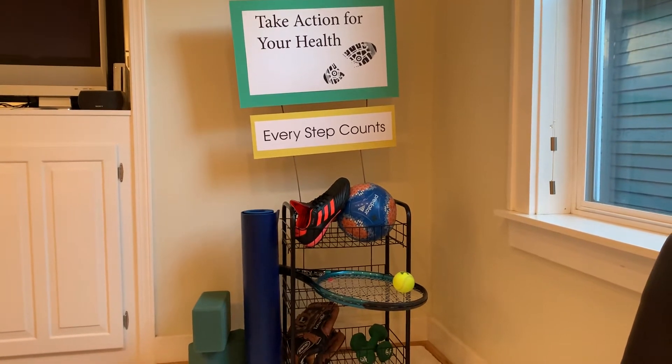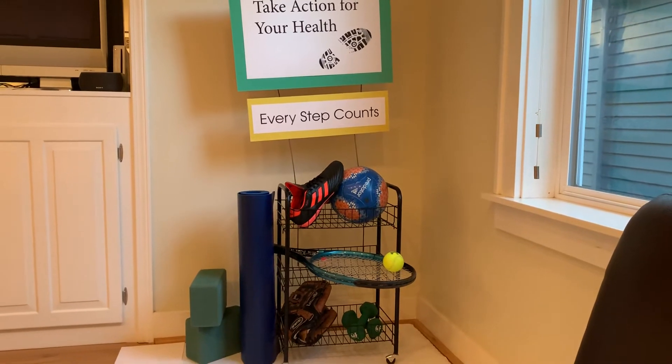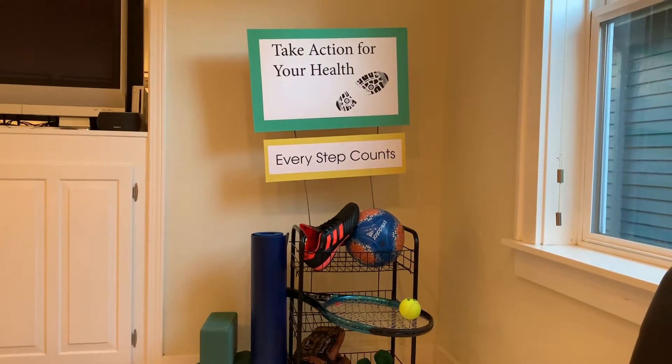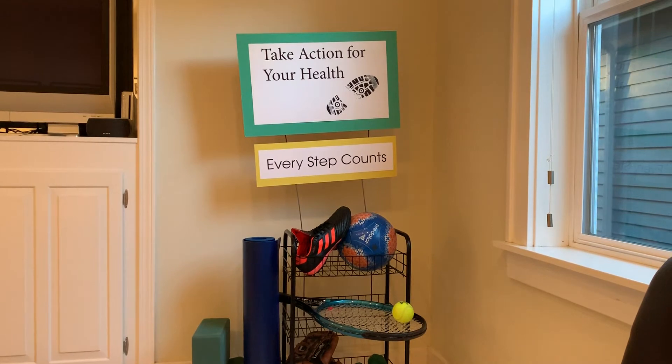My display is brought to you by lots of equipment to show off how fitness is fun for everyone. My title of my display is 'Take Action for Your Health.'